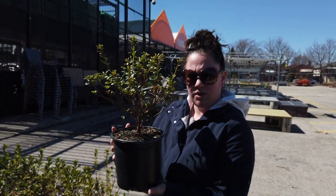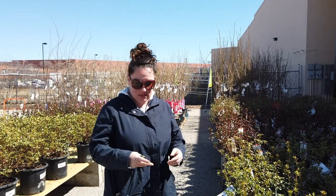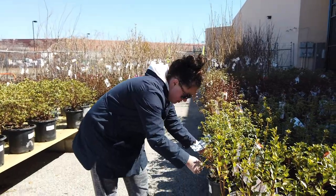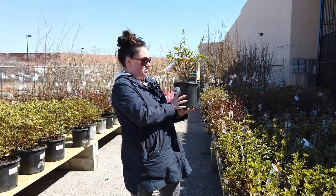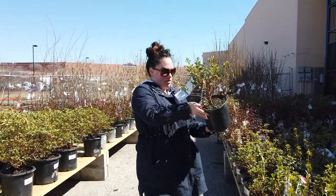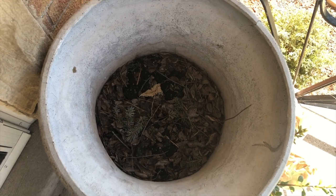Should we get two of them? Maybe we should get two of them. It's a 15-inch pot and this one looks like eight inches — yeah, put them side by side. I like these, I think we're gonna do it! So we're also going to pick out some flowers that we can scatter in the front of the shrub so they can hang on the edge. Let's look for some flowers.